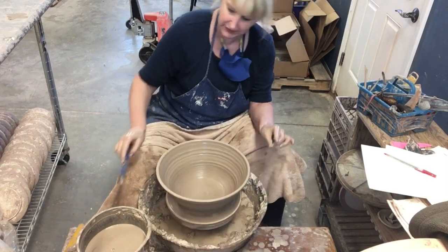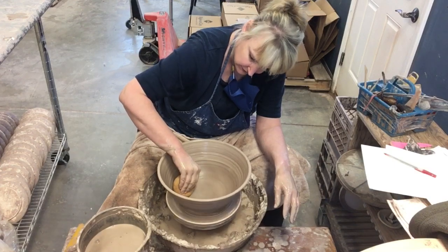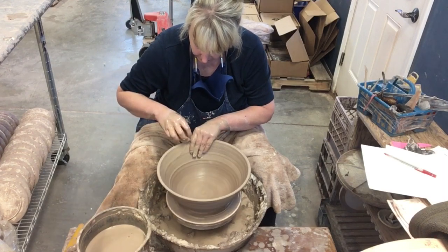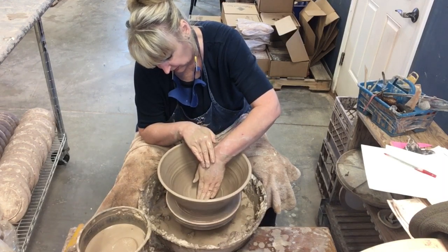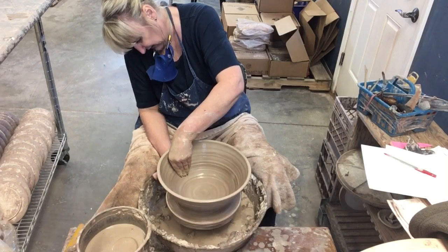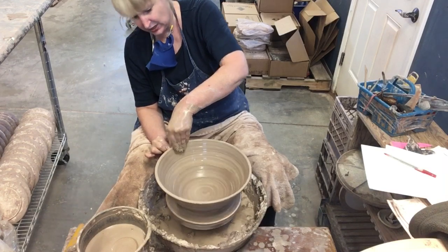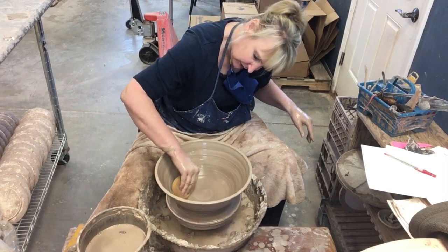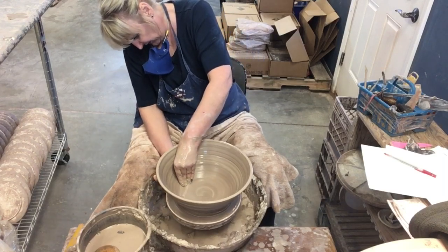Adding an extra pound and a half from one shape to the next — going from three pounds to four and a half — doesn't make the bowl a whole lot larger. You would think it does, but you use a lot of your clay on the base. If you use twice as much clay it doesn't get twice as much larger — it just does not. That's why sometimes I just have to try different weights until I find the right one for what I'm attempting to do.